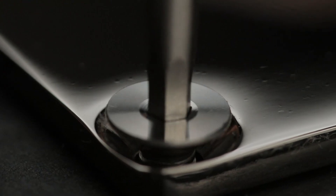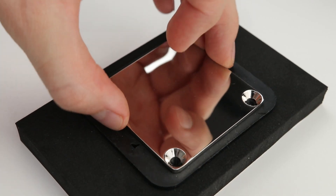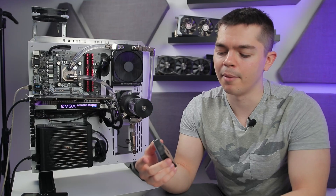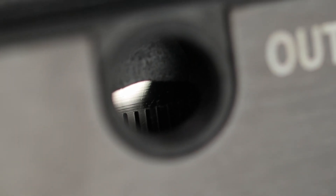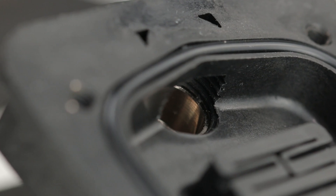Looking at the base plate design inside once you disassemble the block, you've got all the normal components. There's an o-ring — it's not a fully symmetrical design because the outlet is off-center and pushed to one side, which just gives a bit more room to cover that area.